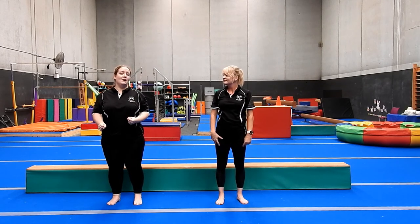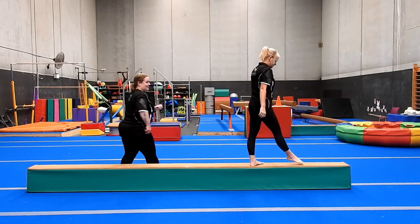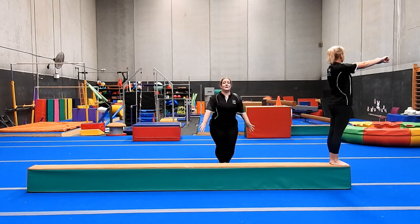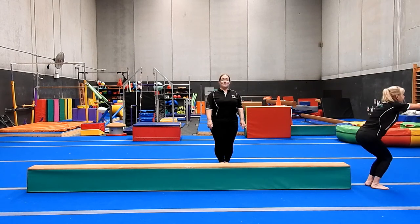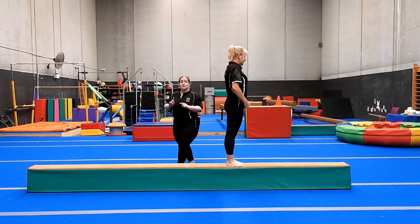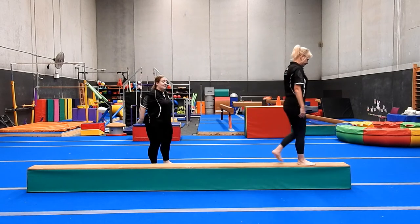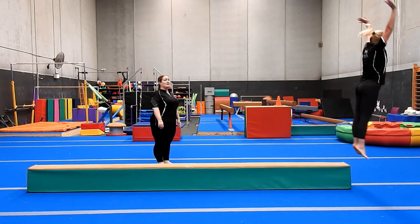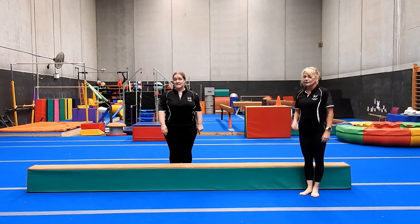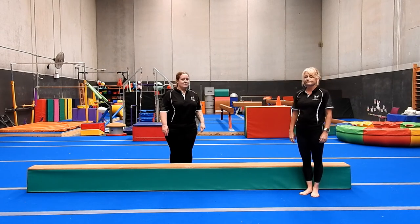Every time we land from a jump we want to land in a motorbike, particularly from height. Miss Kim is going to show us — walk to the end of the beam, stop, feet together, standing tall. Prep — arms out in front, swing, big straight jump, and land in motorbike. When we jump off of the end of the beam, make sure you're jumping up — don't just jump straight to the floor. Jump up, nice and straight, then come down. That is something you can practice at home jumping off little steps, or even practice on the floor. It's super important to have safe landings off of the beam.